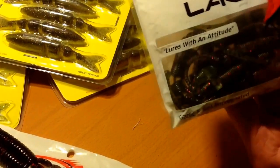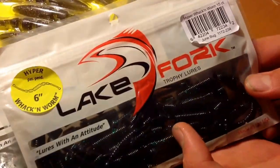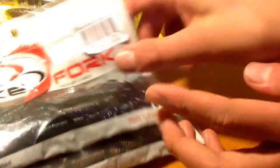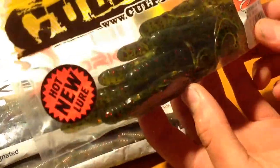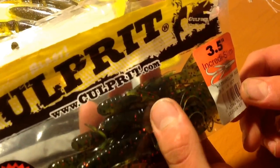I got one pack in Watermelon Red Flake, and then another one in Junebug. Junebug — everyone probably knows what Junebug is. Then, not last but close, I have two packs of these Culprits. These are one of the only lures I paid full price for.